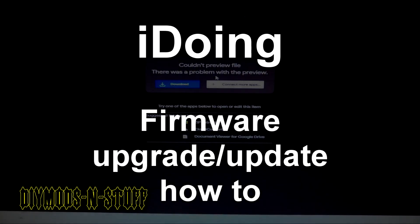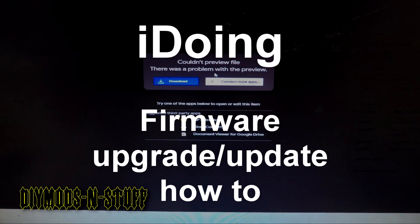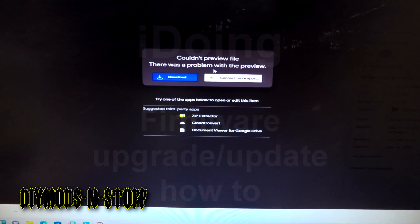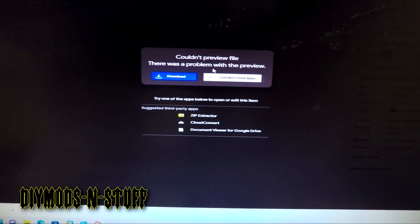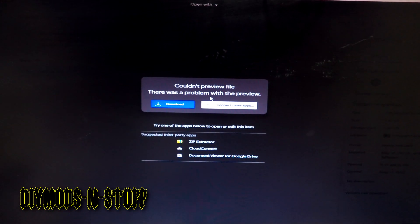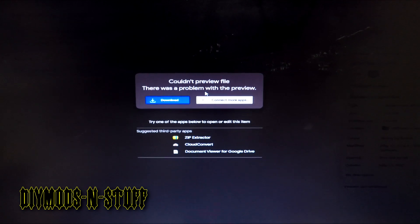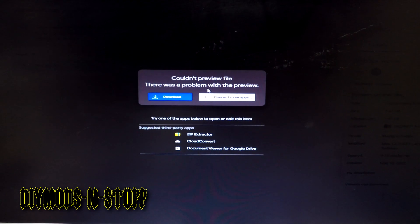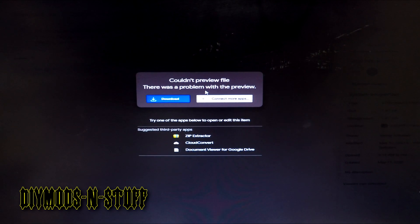Hello and welcome to the channel. This video covers how to update your Android iDoing head unit's firmware. The first thing you need to do is download the firmware for your head unit. The process is pretty much the same across all of the head units — you need to check with the manufacturer.